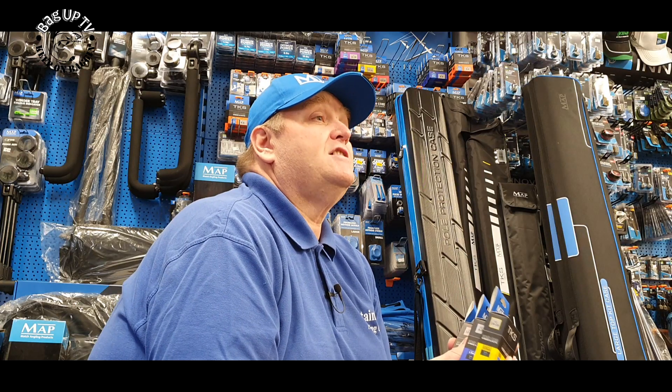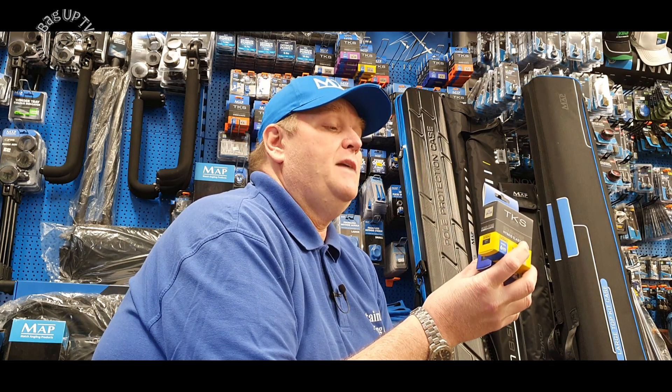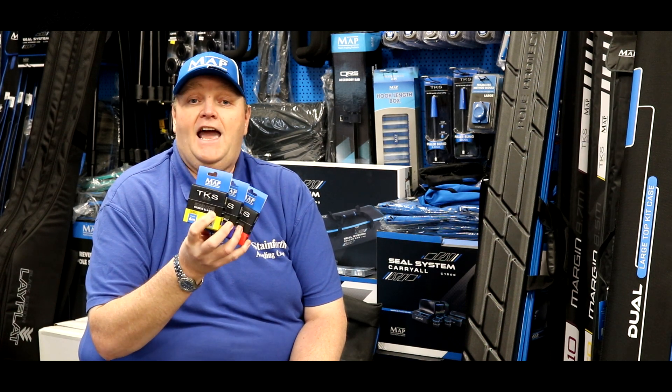Get down to your local MAP stockist and see if you can get it. It's a little bit short in supply at the minute, but there'll be new stock out in June and everybody will be able to get it then. Go and have a look at it — excellent value for money.